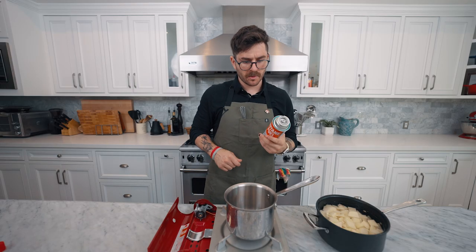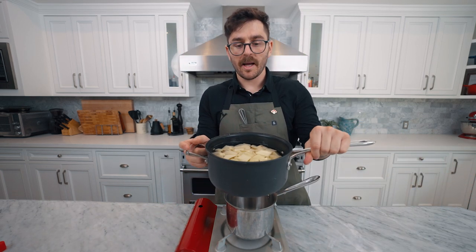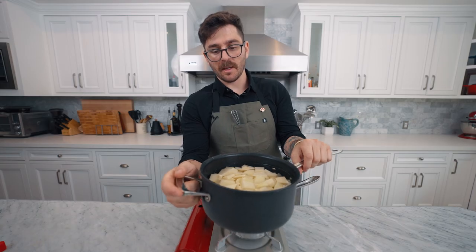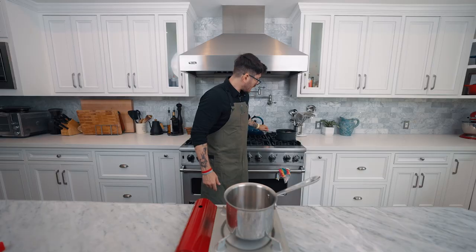Let's plug in our heat source — locked and loaded, ready for fire. Here I have a pot of rinsed, chopped potatoes ready to be boiled. I'm going to toss these on the burner and let them cook while we start our gravy. For our gravy we're going to need some homemade chicken stock powder, nooch, arrowroot, miso, flour, some spices, and some butter.